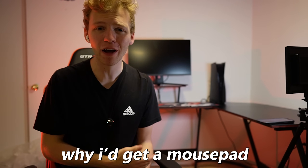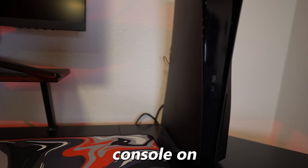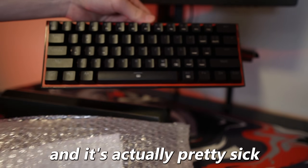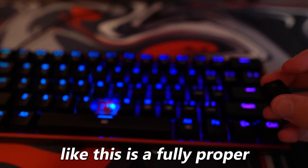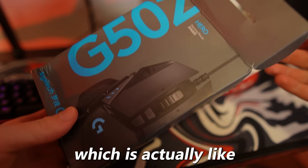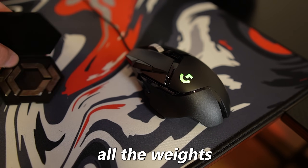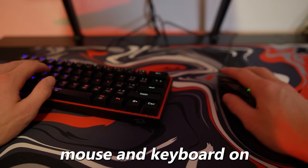If you're wondering why I'd get a mouse pad for console gaming, it's because I got a keyboard and mouse as well. A lot of console players are now playing on keyboard and mouse. I got this 60% mechanical keyboard for $26 — it has RGB, it has clicky switches, it's a fully proper mechanical keyboard. Then I'm pairing it with the Logitech G502 Hero mouse, which is a pretty popular mouse, but I paid $25 for it versus the usual $45. It comes with all the weights and everything. All I need to do is plug these into the PS5 and now I can run mouse and keyboard on console.